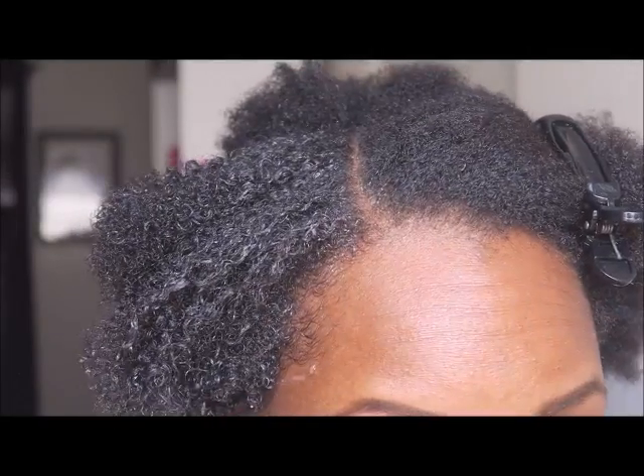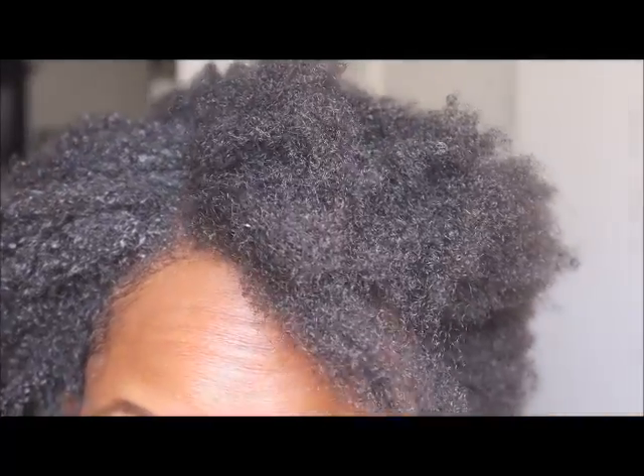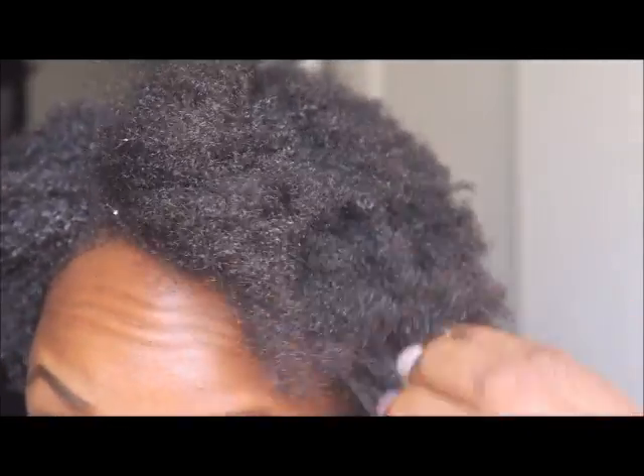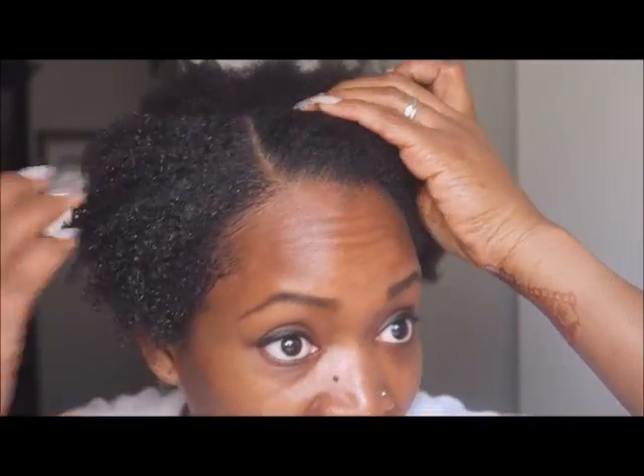Isn't it crazy how gels just transform your hair? I just think it's so pretty. Here's my hair with the gel on it — here's my hair with nothing on it. Just when you thought your hair was dry, it's not dry. Just put some stuff on it. My hair looks so black and healthy. I love this gel.